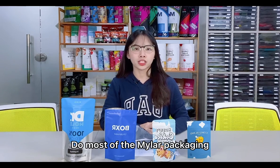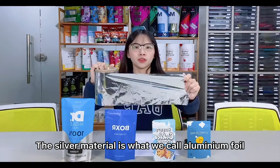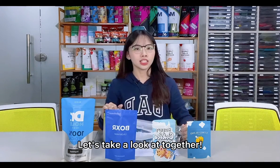Do most of the mailer packaging have a silver material inside it? The silver material is what we call the aluminum foil. Many customers may not know about the aluminum foil before customizing it. Let's take a look at it together.